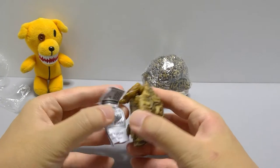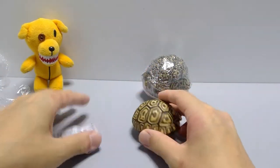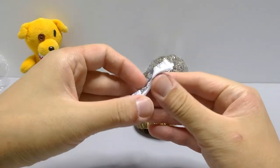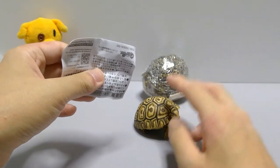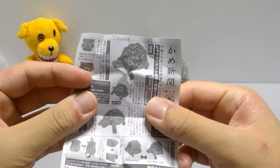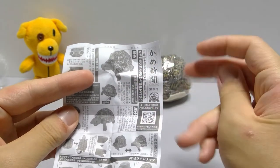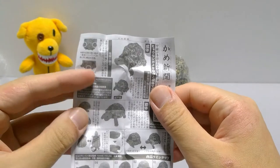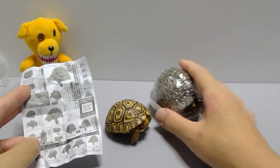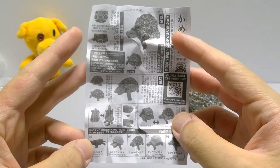And here comes the turtle! It's a really nice matte finish, quite rough. Here is the kame shinbu number five in the set. These are 500 yen each, about five bucks. They give you a little newspaper blurb about it — this is the hyomongame, the leopard spotted turtle. I looked it up online and this is the correct design for it, but when it grows up it definitely doesn't look like this, which is a bit weird.